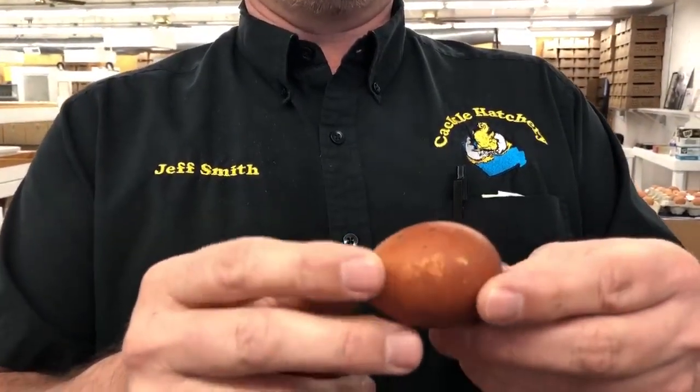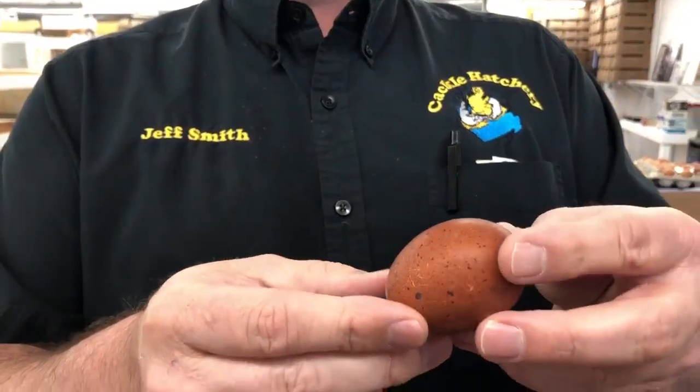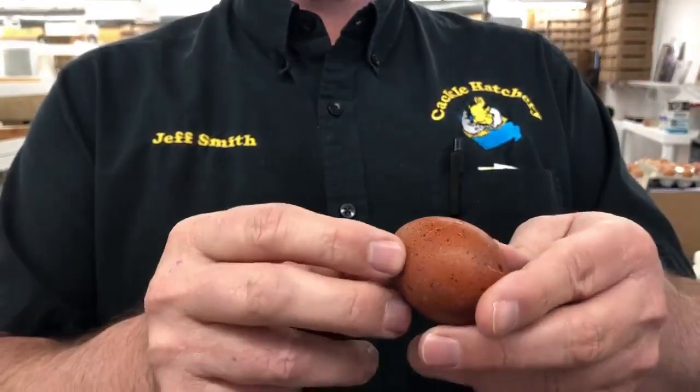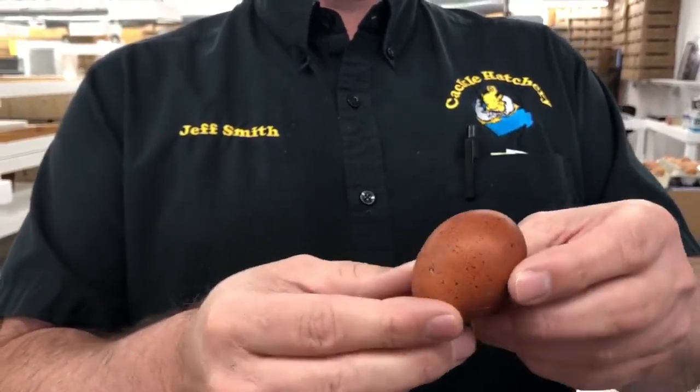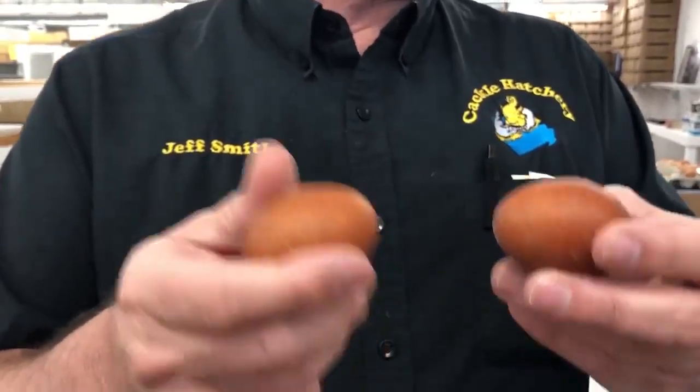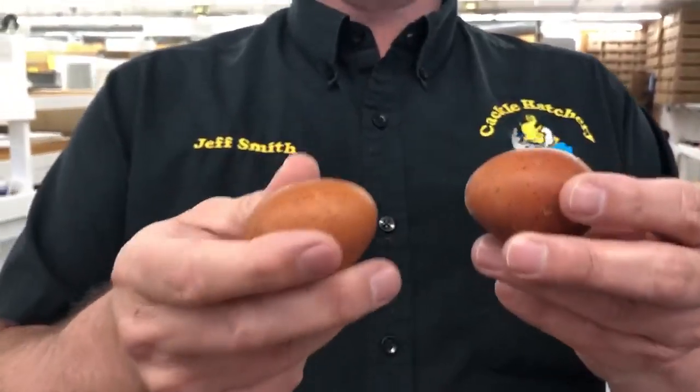These are small pullet eggs, so they're kind of small right now — they just started laying. But if you can listen to the sound here, you can tell a distinct difference, and one of these eggs is cracked.